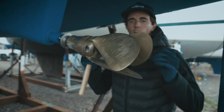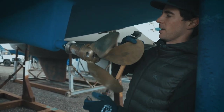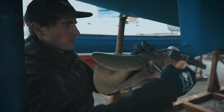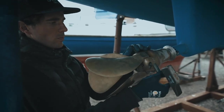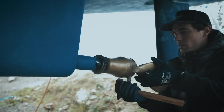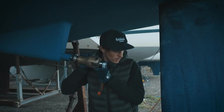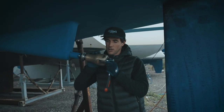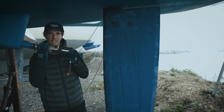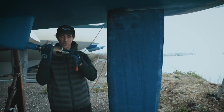We're about to start pulling off the prop and we want to get the shaft out. We're hoping that once this is off we can actually get the shaft past the rudder. Otherwise, we'd be happy to remove the rudder as well, which we really don't want to do.